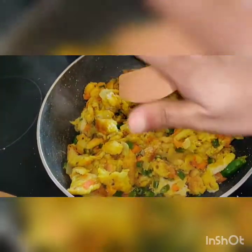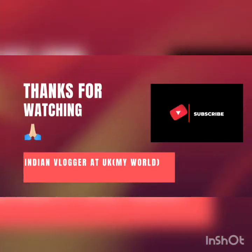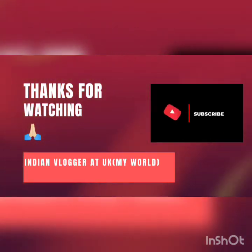I will try this recipe. Thank you so much for watching. Like and subscribe, and I will share a nice comment. Thank you. Bye.